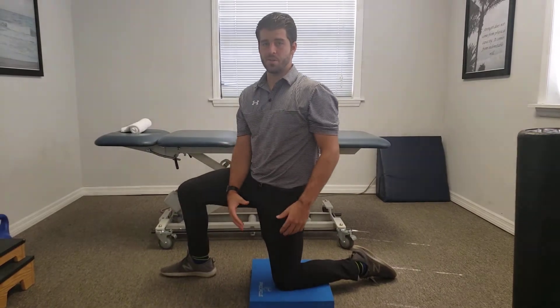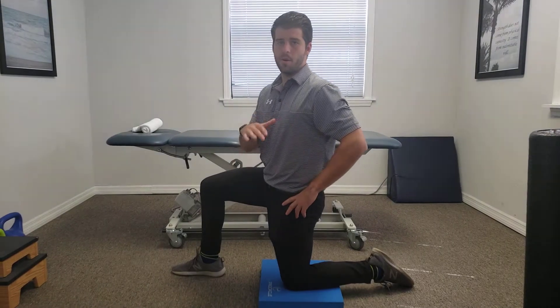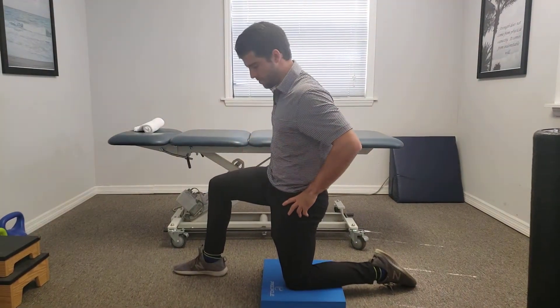Today we're going to go over a basic hip flexor stretch. This is going to be our starting position. One of the most important components of this is to get into a posterior tilt at first.